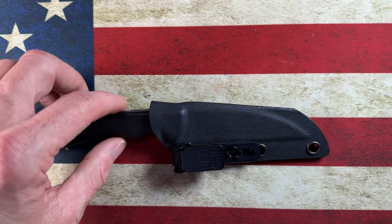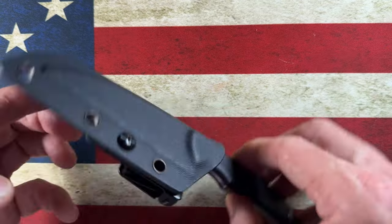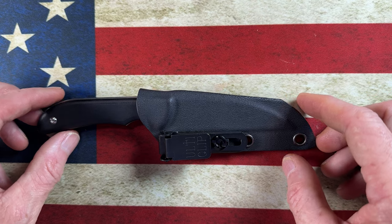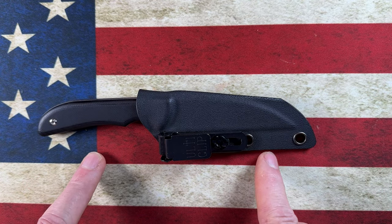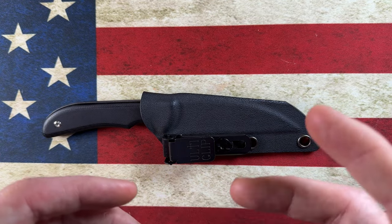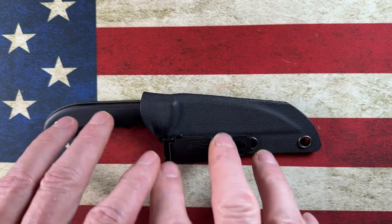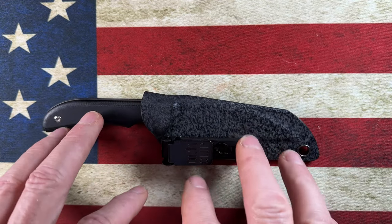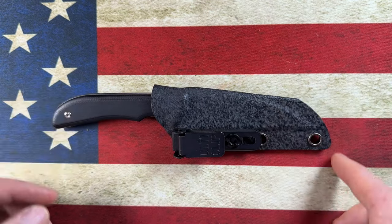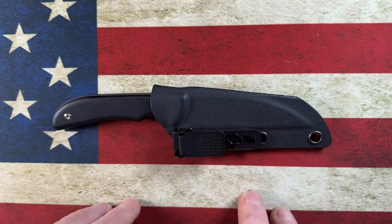Hey guys, I hope everybody's having a fantastic day whether you're watching this in the morning, in the afternoon, or in the evening. I'm glad you're here. Today we're going to talk about one of the earlier fixed blades I brought into my collection, before I was into the EDC fixed blade game — a knife that had a pivotal role after I started carrying every day. This is the Artisan Cutlery Sea Snake.